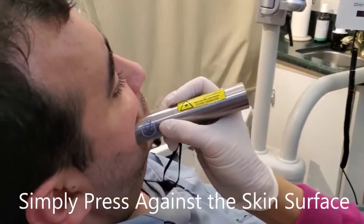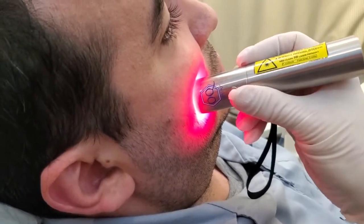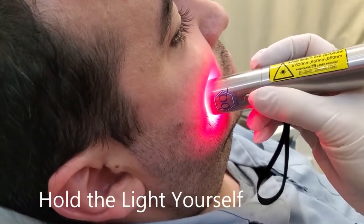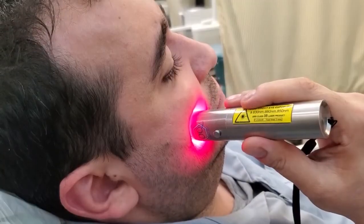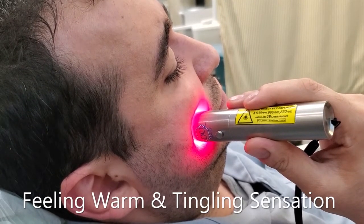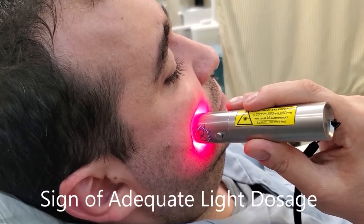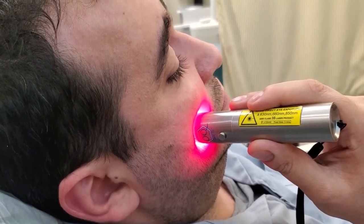Simply press against the surface — that's against the extraction side — and hold it. You can try to see it for yourself. Feeling a little bit warm on your skin or a tingling sensation — all this is a sign that the dosage will be adequate to treat this.